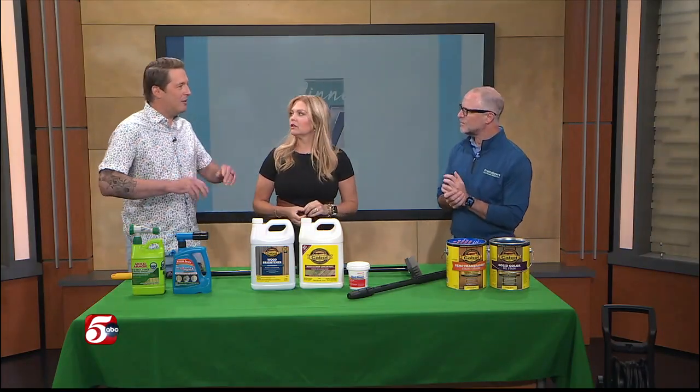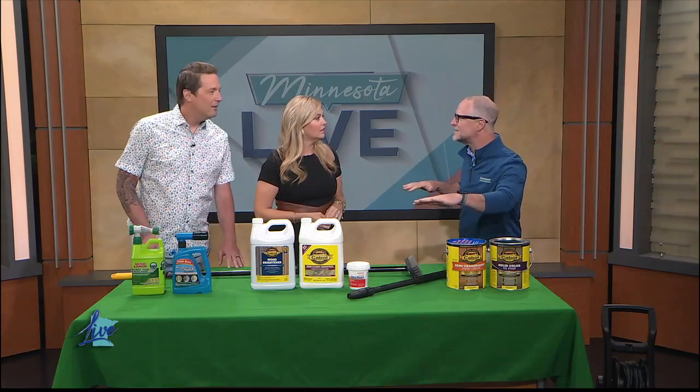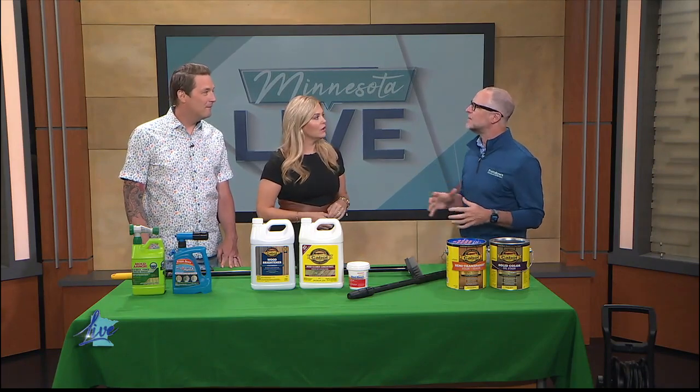Let's start with the fact that there are decks made with all kinds of different things now. The world has changed. You got wood, you got composite, you get glass decks. Those are super cool. I don't know who would have that, but it would be cool. Not Minnesota, maybe. But they all use the same stuff, kind of, to clean it.